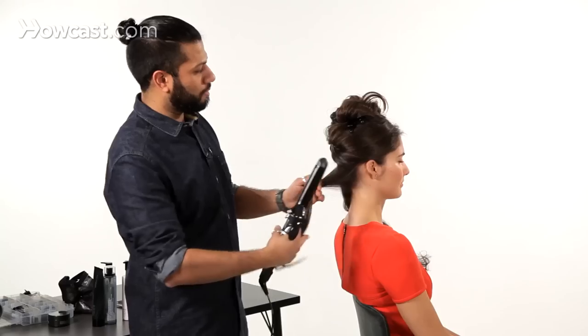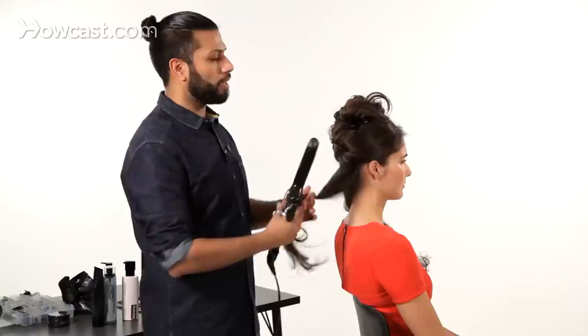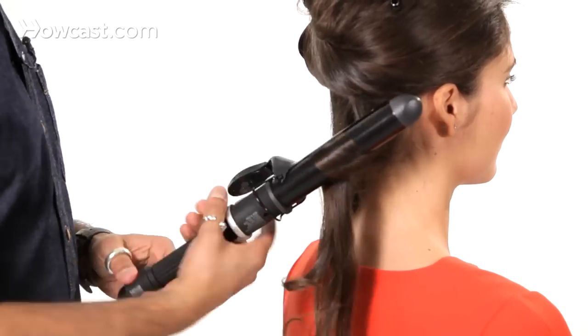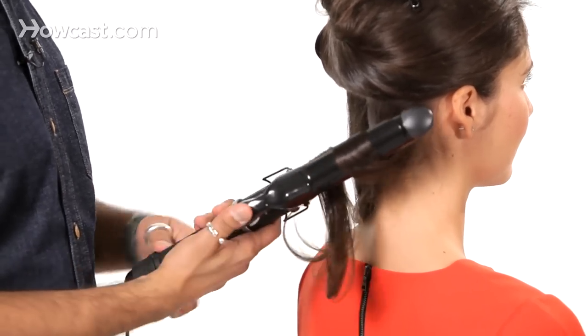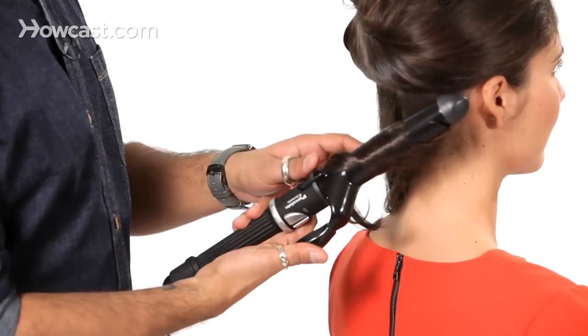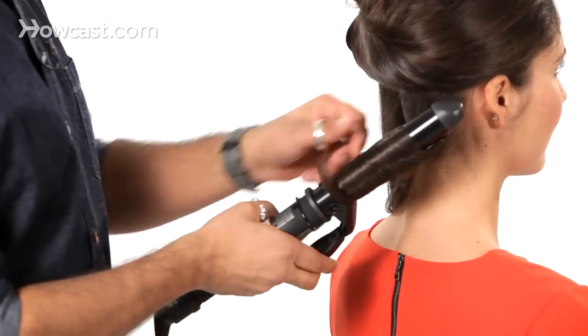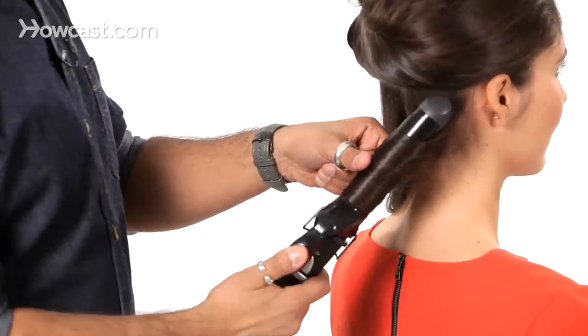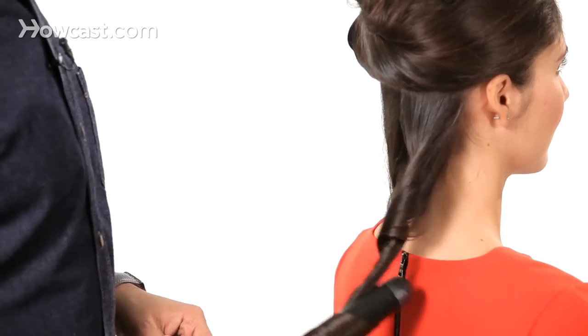Taking sections maybe about an inch and a half wide. Because we're going to create the beachy look, we want the waves to come back off the face. So as I put the curling iron in towards the root, I just start to spin the curling iron, loosely feeding the hair through it, so as to get a curl all the way through to the ends of the hair. Once you have the ends in, just hold it for a second. And as I let it out, I'm just going to unravel it, and there you have a curl.